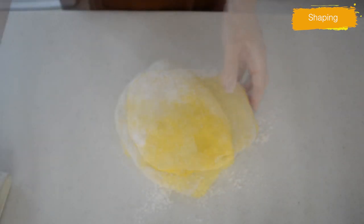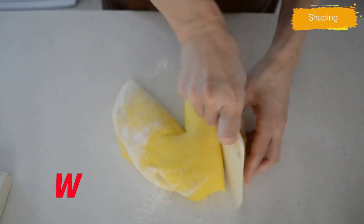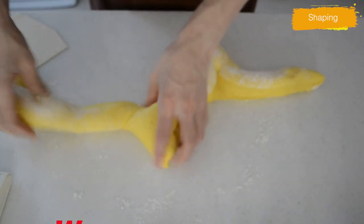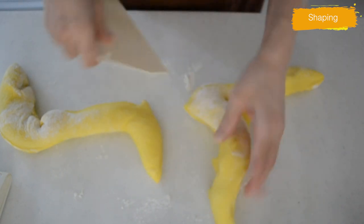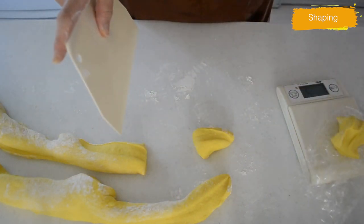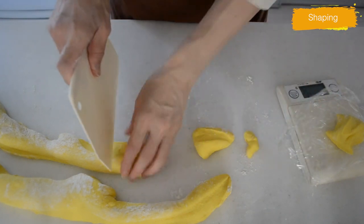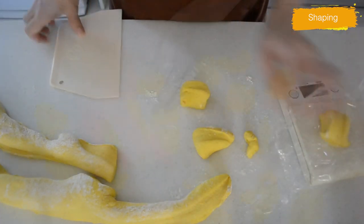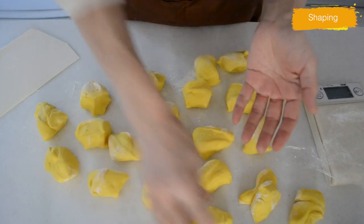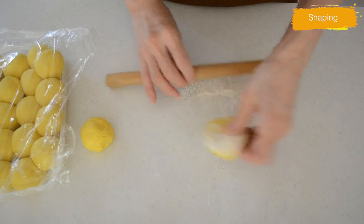Take the dough onto a dusted working surface. Cut the dough in a W shape, then shape it into 2 logs. Divide the dough into 40g portions, shape into balls, and cover with plastic wrap to avoid drying out.